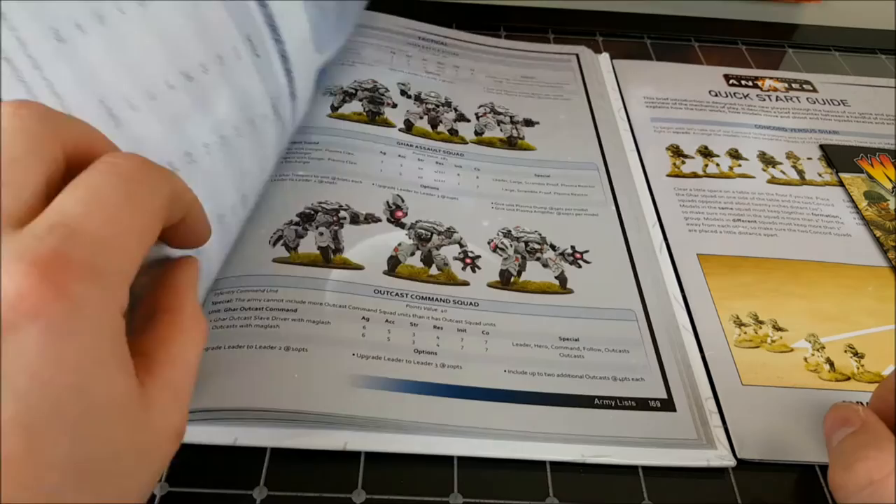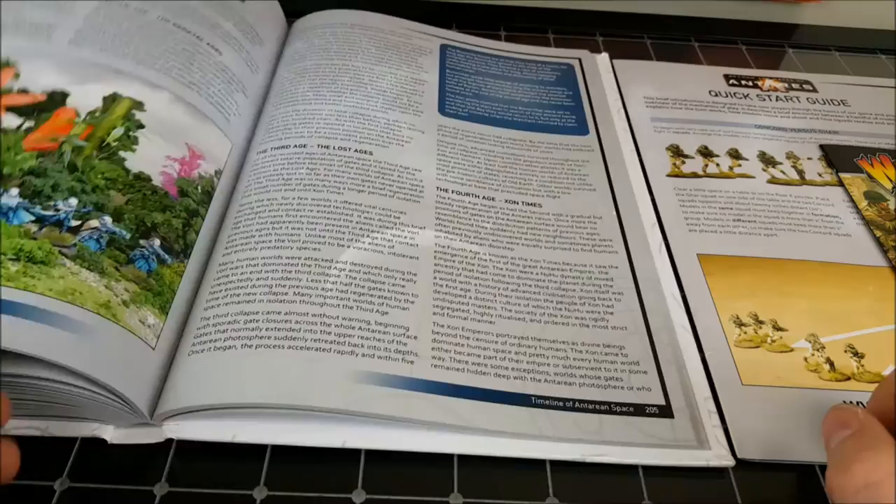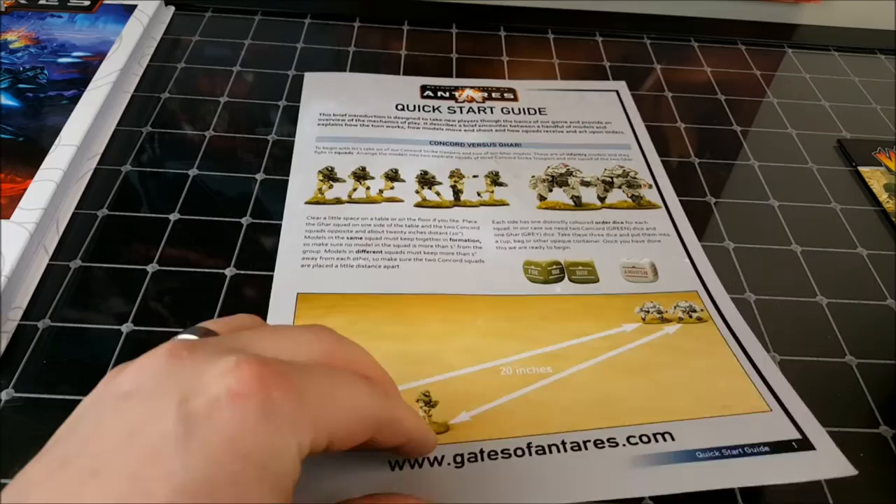Something I'm really liking from a lot of games these days is that they include all the army lists you need in the actual rulebook itself, so it saves you having to buy extra stuff. This rulebook's looking really good and I'm looking forward to getting a good read of it over the weekend.